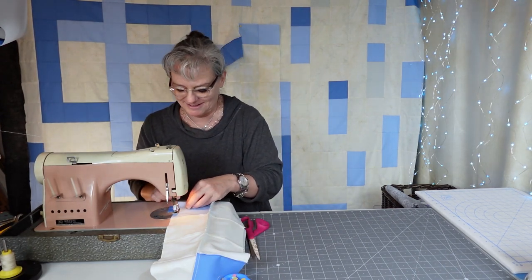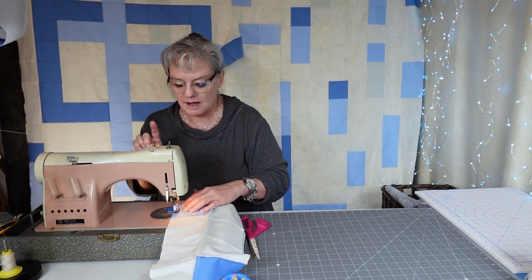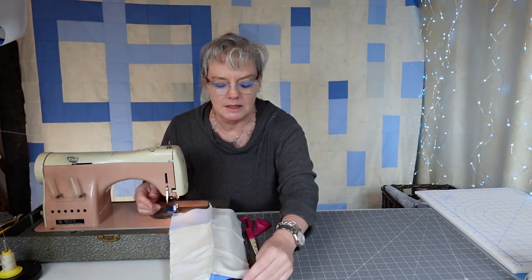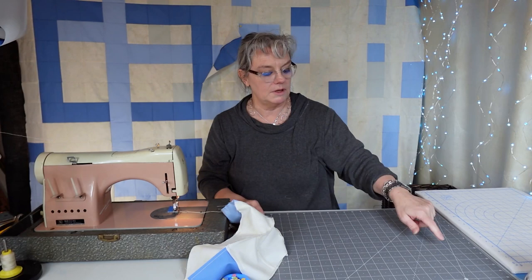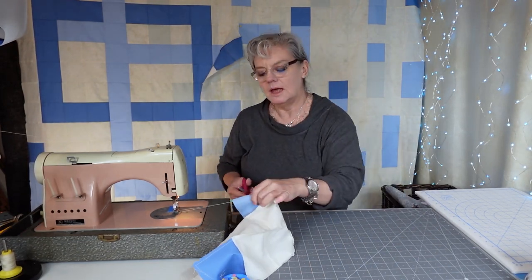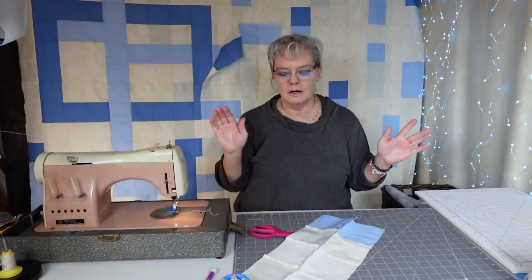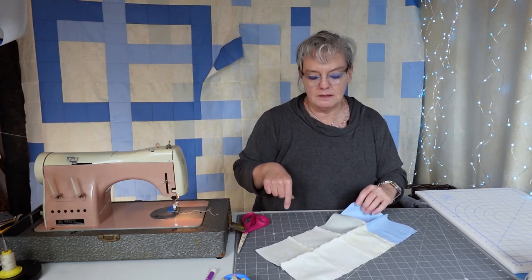Pick your battles, right? Anyway, I'm excited about this. I'm going to actually film it because I want to see how easy it is. To baste a quilt I normally have to get three of these temporary tables — I love them, they're big, two feet wide and six feet long. I can put them anywhere I want.